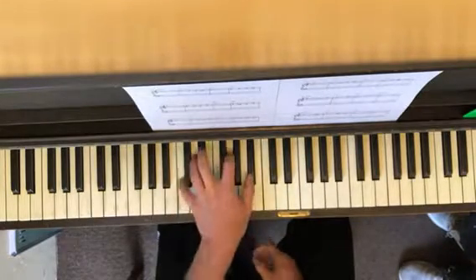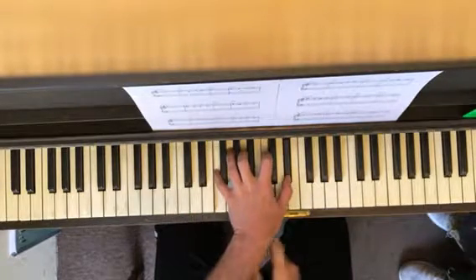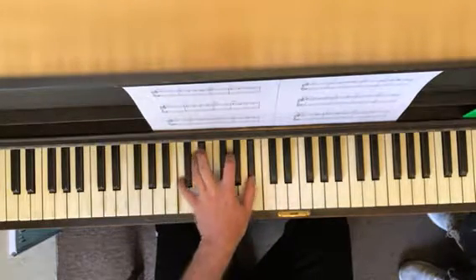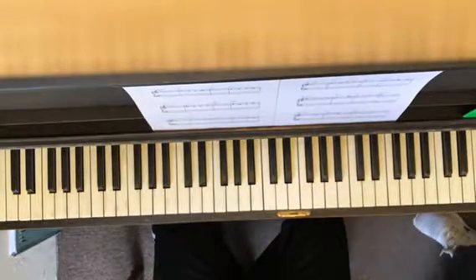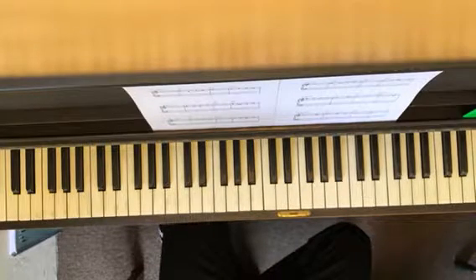C minor 7: C, Eb, G, and Bb. F7: F, A, C, Eb. You could even go so far as to think — C minor 7, the root is C, the third is Eb, the fifth is G, the seventh is Bb. These are little tidbits of knowledge that you have to have immediately in your brain without even thinking about it. Learn all the chords, learn the melody.